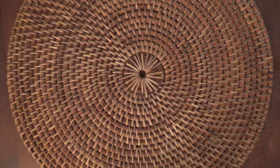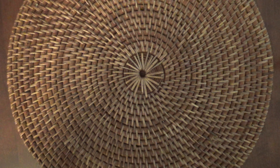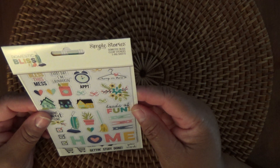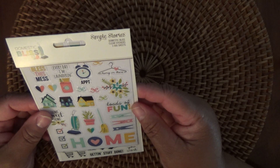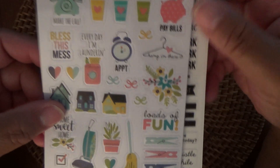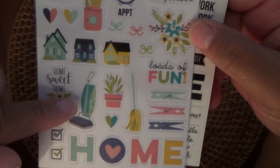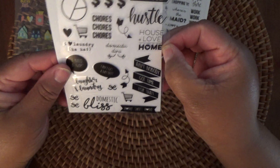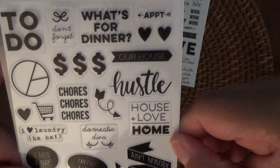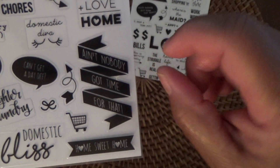And then something that I really liked — I took it out of the packaging so it would be easier to show you. It's the Simple Stories Domesticated Bliss Clear Stickers, three four-by-six sheets. These are adorable. I will be using these in my planner. You've got your little piggy bank, it says 'pay bills.' I love the little vacuum. Just really cute. And then the other page has these black ones, and I love the one that says 'ain't nobody got time for this.'